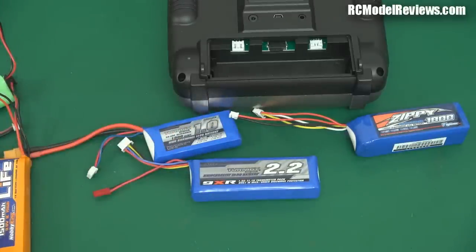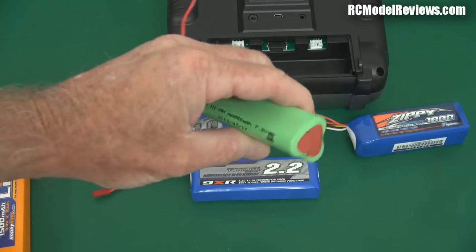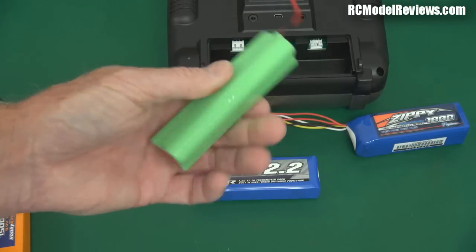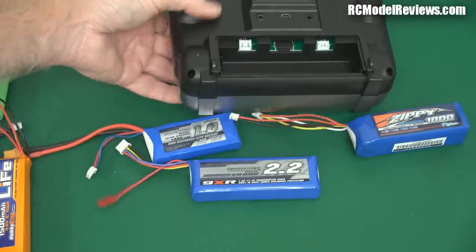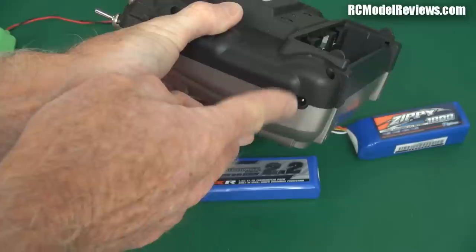I hope you've picked up a few tips there and decided what you're going to repower your Tyrannus with. Or maybe you'll just stick with this battery if you just have short flights and don't need to do much flying in a day, and you're prepared to charge it every time you use it. Remember the port here on the Tyrannus — don't connect this up to your smart charger.